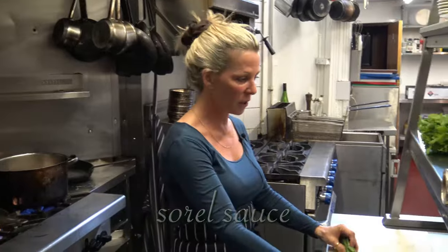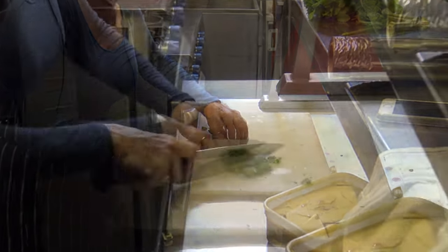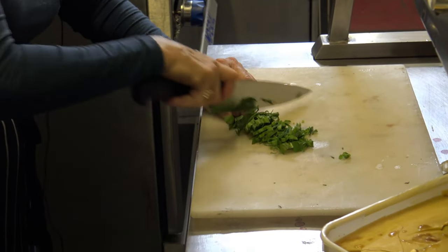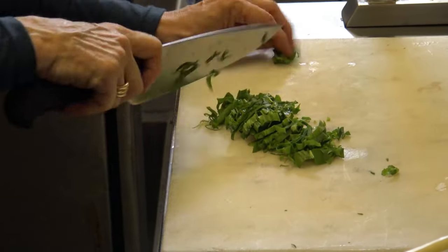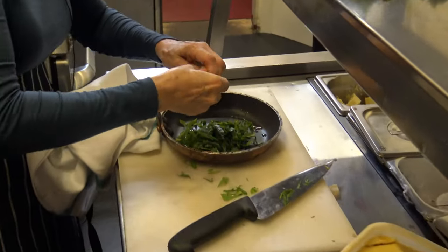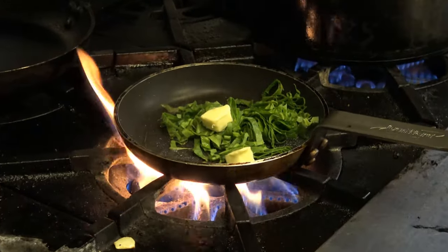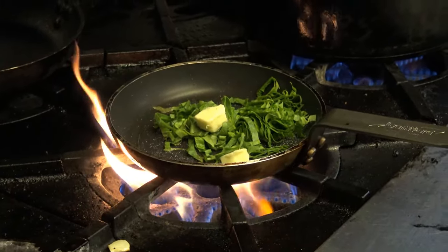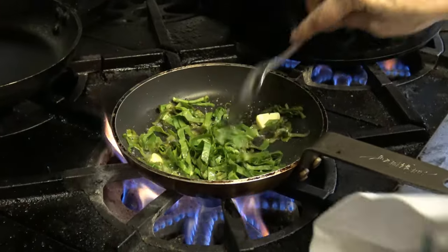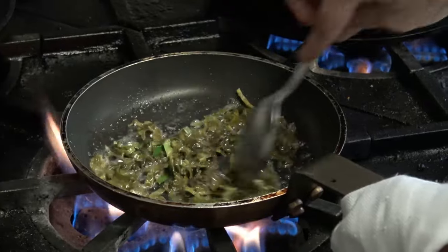Now we're gonna make the sorrel sauce. I've taken the leaves off the sorrel and I'm just gonna slice it a bit. Don't get your pan too high because we don't want to burn this - we just want to wilt it slightly in a bit of butter, with a bit of salt to break that down. All you want to do is wilt that sorrel - you see how it's turning a different color, losing that light green.